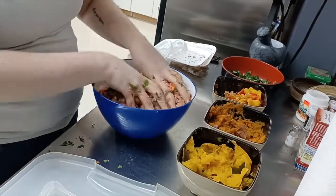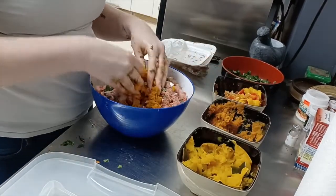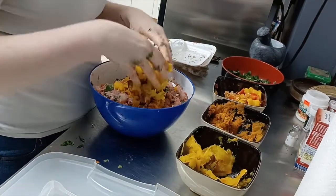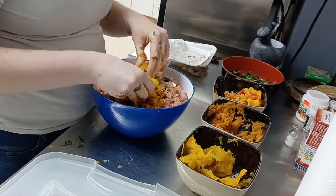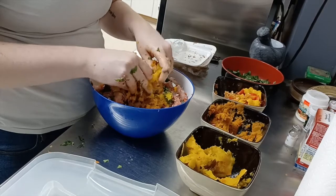Those are looking really good! Adding some sweet potato for flavor and some acorn squash. I also leave the skins on the acorn squash and the sweet potato — it doesn't hurt them and it adds another texture.